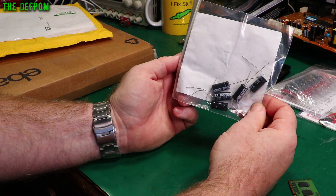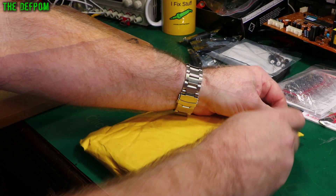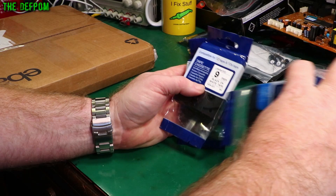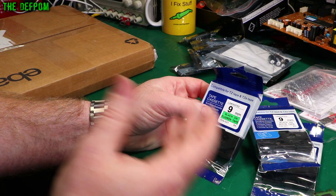There are some more P-Touch tapes here: black on fluorescent green, 9mm; and two black on white, 9mm. I'm trying to remember why I bought the fluorescent green one — I think I was trying to figure something out. I did intend to buy it, thought it might be handy.